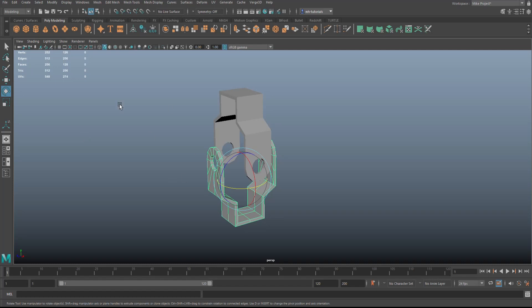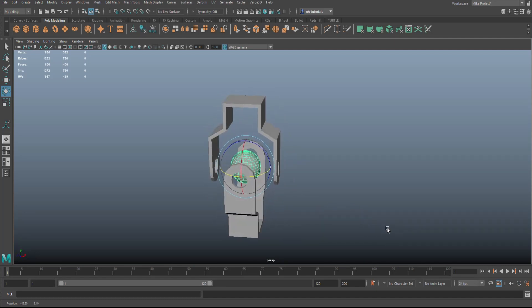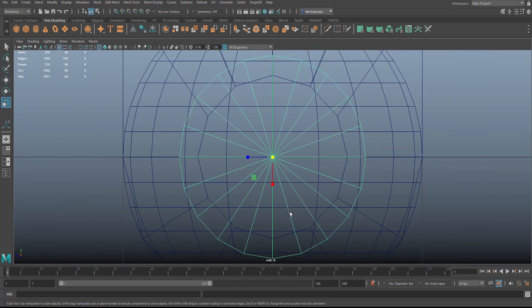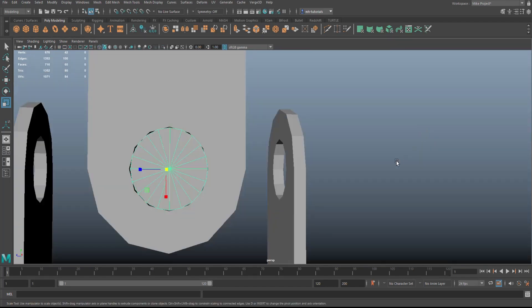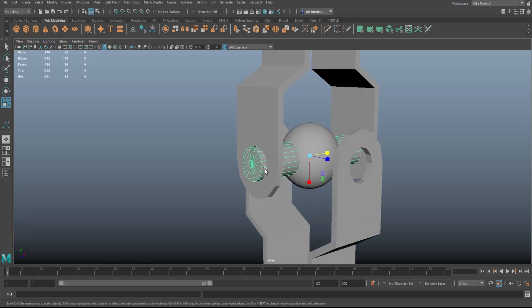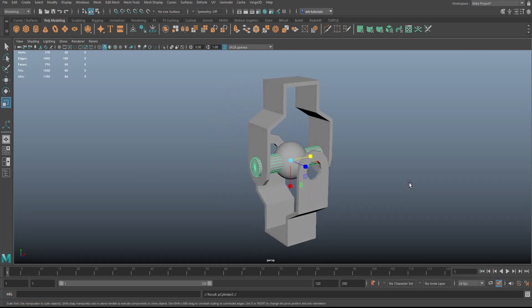We need to connect these two pieces up, so take a polygon sphere — place it perfectly in the middle for obvious reasons. Then create an axle: take a polygon pipe, hold J and flip it on its side, stretch it out quite a bit, then scale it down so it fits the hole. Frame it up and scale it in. Make it a bit shorter. You could add a wedge to hold it in place, like a ball bearing, but for demonstration purposes this is fine. Ctrl+D to duplicate, E to rotate, hold J, and do the other one.